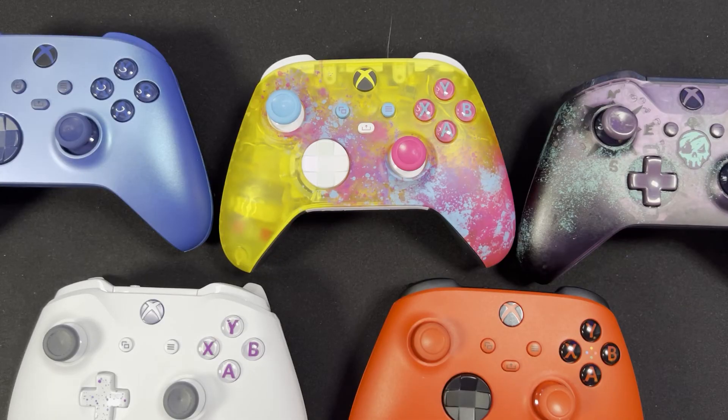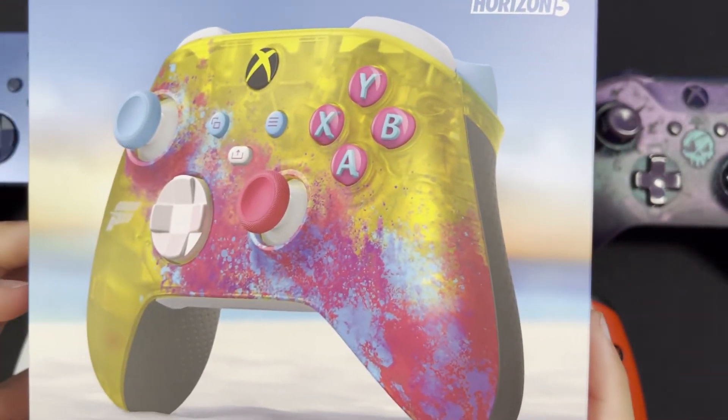Well, that's it guys. Let us know what you think about the Forza Horizon 5 Special Edition controller. And let us know if you guys have purchased one, opened one up, seen one, or seen someone else use one. Let us know what your favorite controllers are on Xbox — we'd love to hear. There's a bunch of them out there. But until next time, we'll see you in the next video.